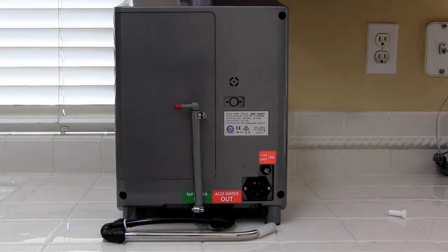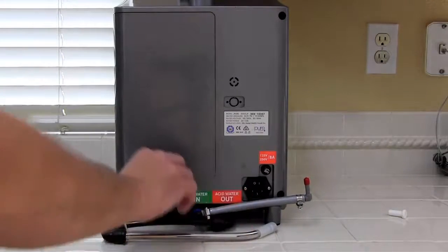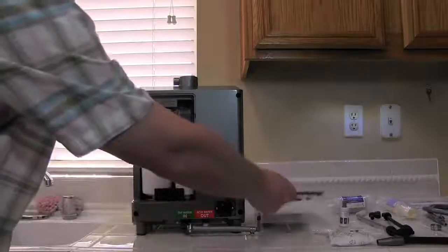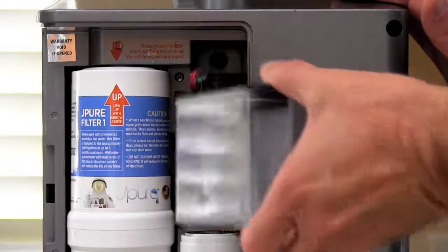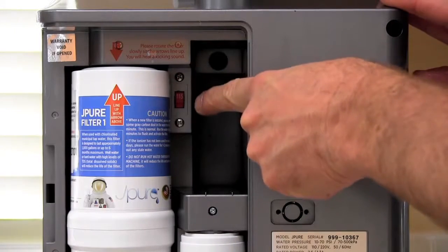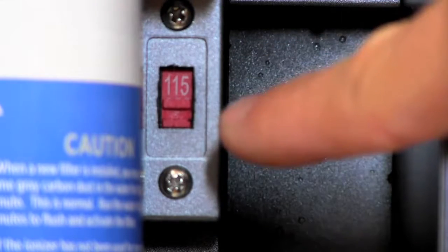The J-Pure power supply is designed to work everywhere in the world. To check for the current voltage, you will need to open the back of the machine. Find the tab on the side of the unit, gently push in and remove the back cover. Remove the salt tank to better access the voltage switch. Inside, you will see the red switch either set at 115 or 230. Select the appropriate voltage for your region. Here in the US, we'll have it set to 115.